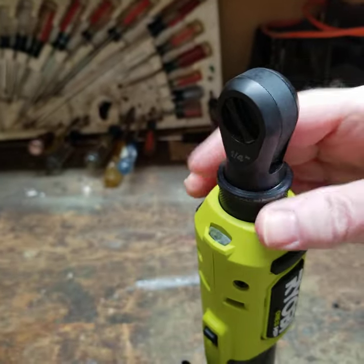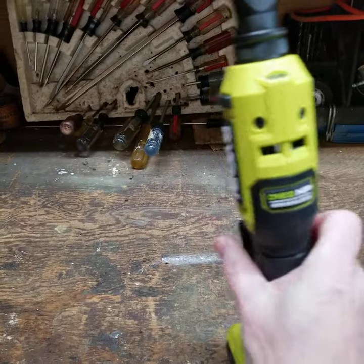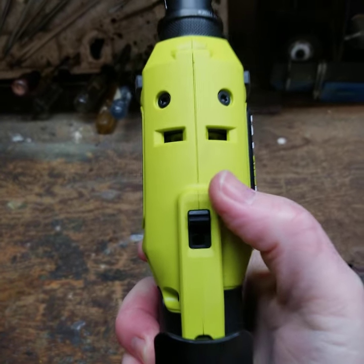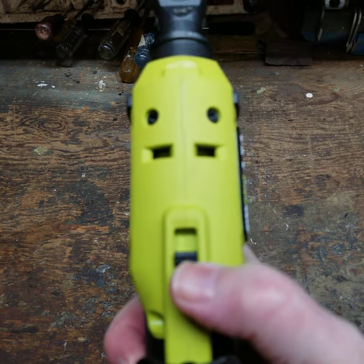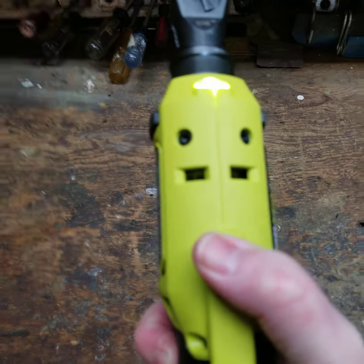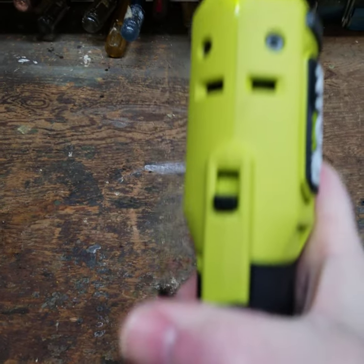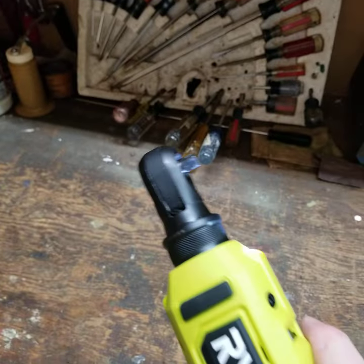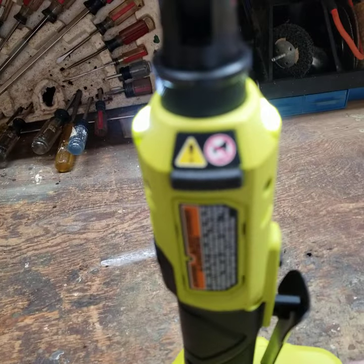It's got a lock switch right here. When the lock is engaged, the paddle doesn't work. You could use it as a manual twist if you needed to.